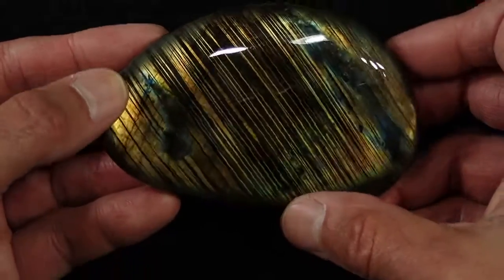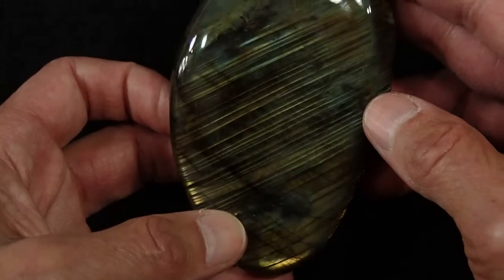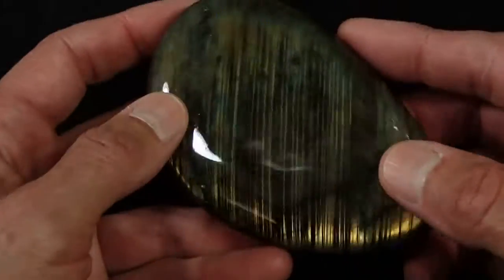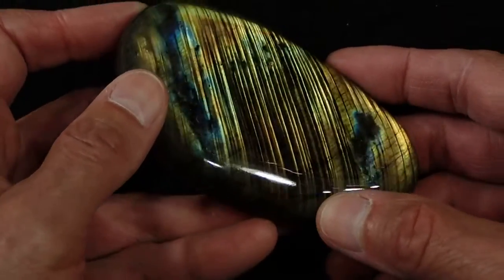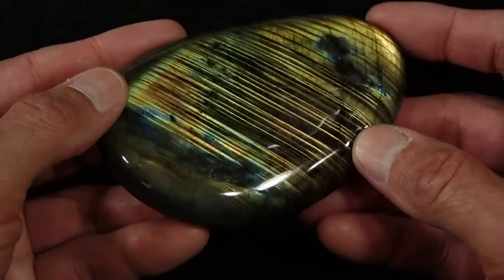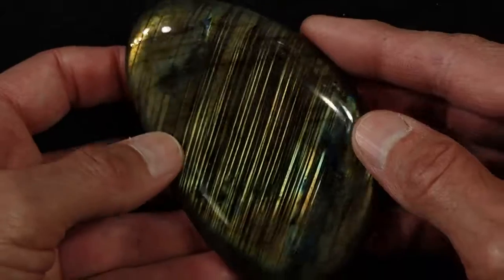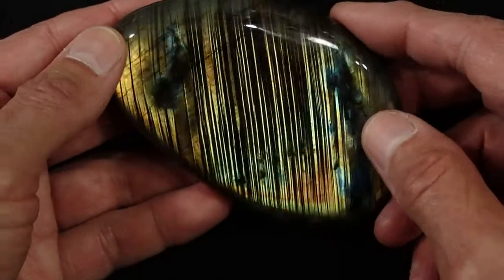As I move it the color will change. I love these stones — these labs with the stripes in them — because they tend to do really interesting optical things.